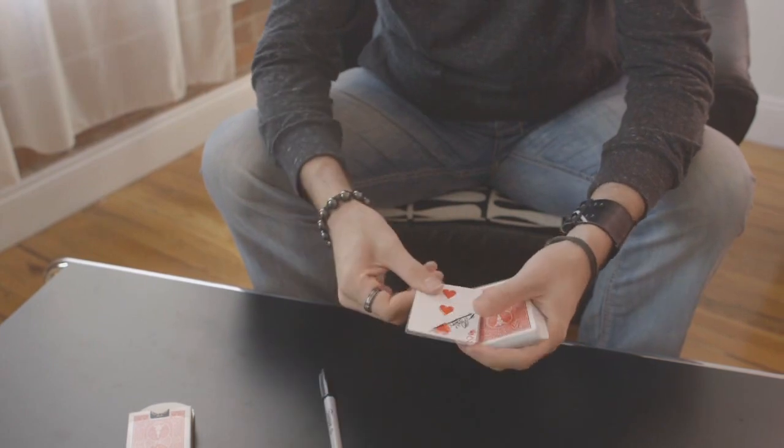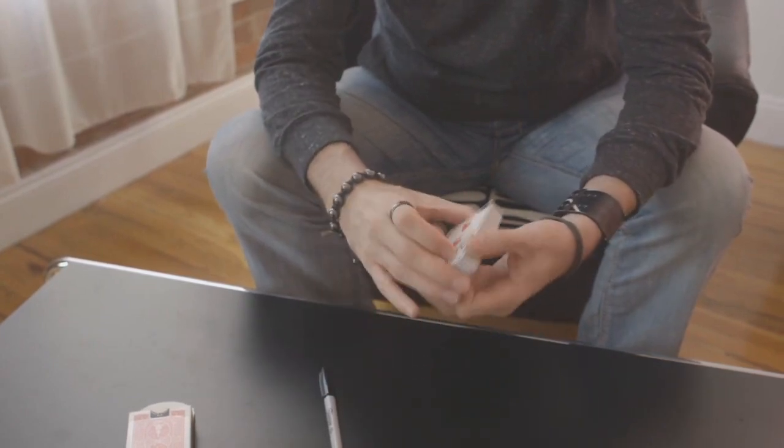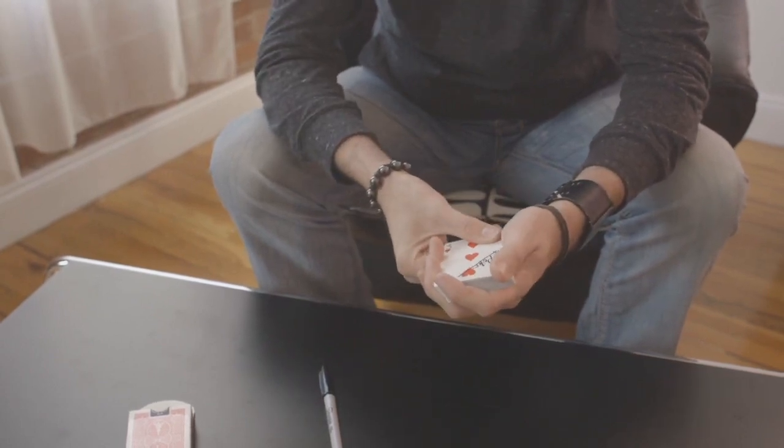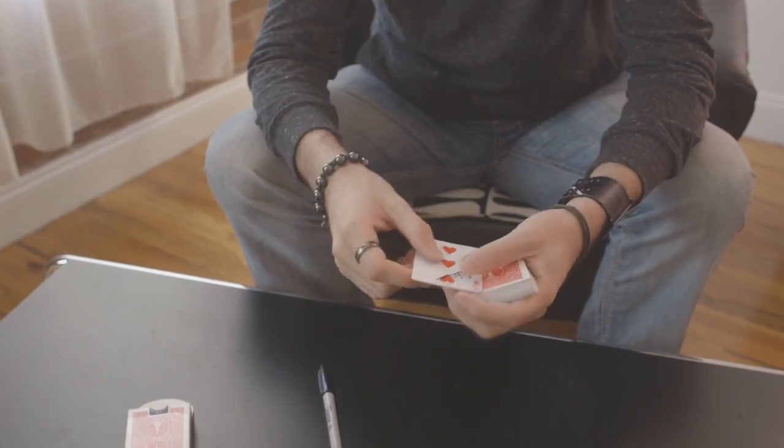I like to have them sign it as a signature, so it's cursive — that's kind of important, because that's what I've done with my decoy. Sometimes they don't because they're bad spectators, but most of the time they do. Just do an ambitious card at this point or something like that.